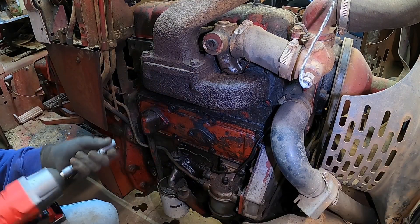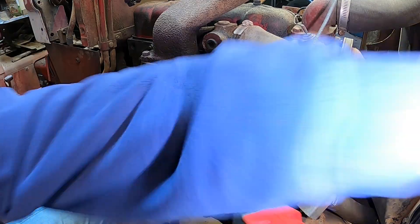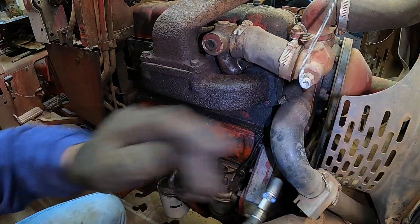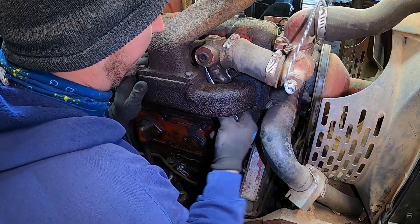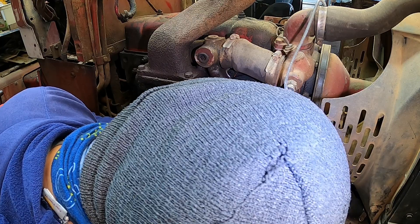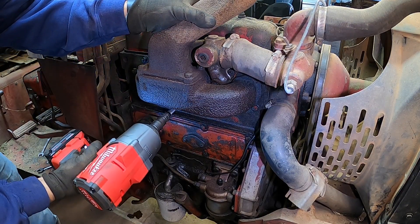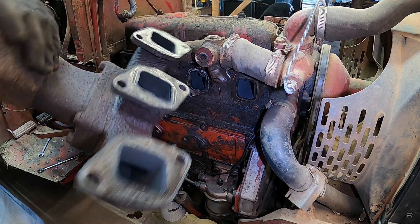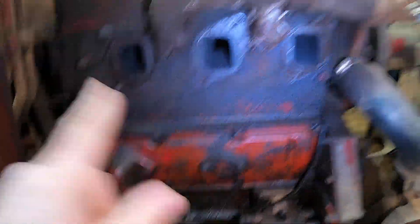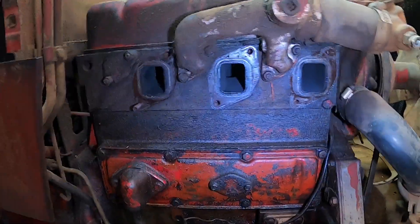That actually pulled the whole stud and everything out. If you don't have a Milwaukee impact, I would recommend them — pretty awesome. That bolt that's way up under there — it's hard to see but you can see where my wrench is at. It's definitely not the easiest bolt to get to, but you can get it. All right, we got the exhaust manifold off. This is, by the way, a three-cylinder International D179 engine — they put these in quite a few different tractors, so it should be pretty similar if you've got that same engine.